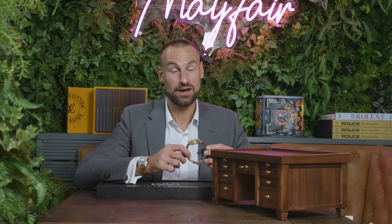So here we have it. Seldom seen. This is the Breguet Tradition Fusée Tourbillon 7047, and I hope as an Englishman that I have not totally butchered the name of this watch. I've done my very best.